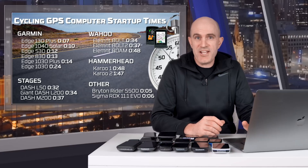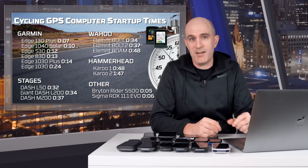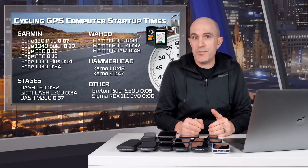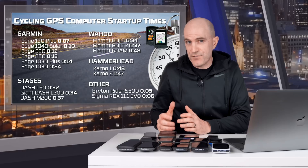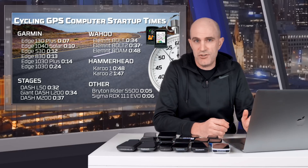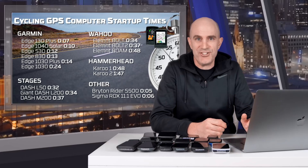Some very interesting results, which I'll put up on screen in table form. I think we can all agree a minute 47 is a little too long to wait for a bike computer before a ride. A few things of note: this was a test of full power on, not wake from sleep mode. Some units support sleep mode, which is brilliant — press the power button and they're on almost instantly. Not all GPS units are equal; some are fully featured while others have a basic subset of features, and we saw those simpler units turn on within a few seconds. The times shown may also change with future firmware updates.